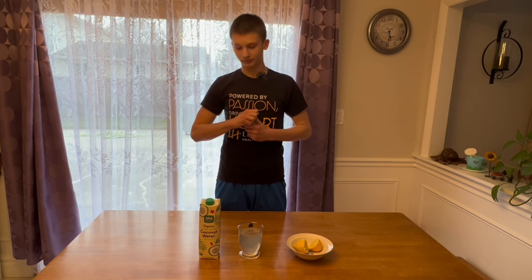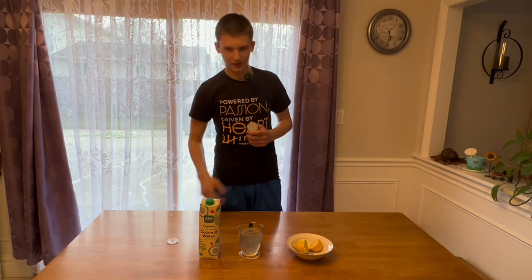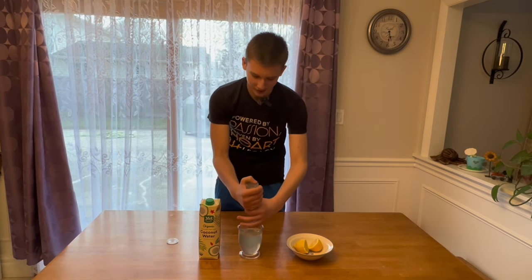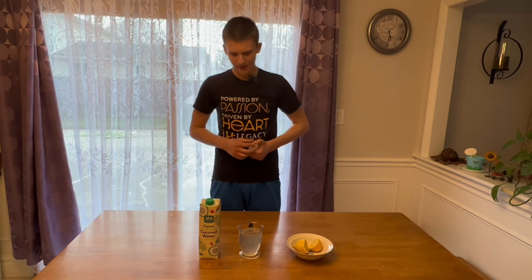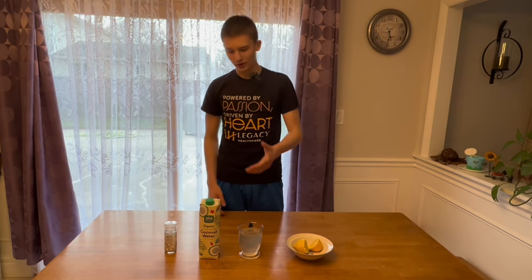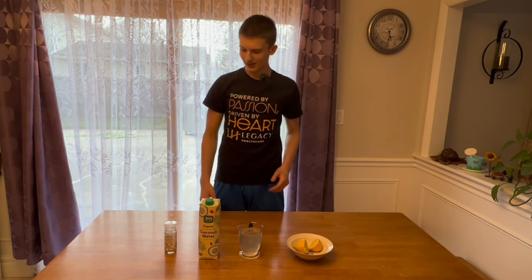Now we need the sodium, so I'm going to add some pink Himalayan sea salt. It doesn't have to be pink Himalayan — it can be any salt you want. It's better if you can get a low-microplastic sea salt if you're using sea salt, since the oceans are full of pollution. I like to put a good amount of salt, not just a little pinch. Put some salt in there and you can stop right there if you want — you've got magnesium, potassium, and sodium.